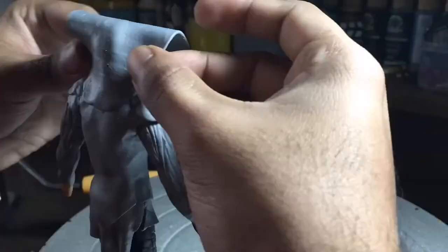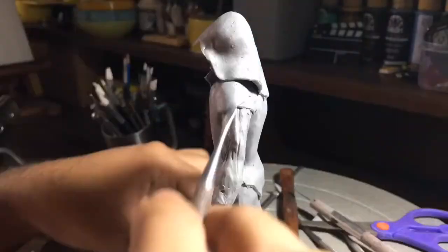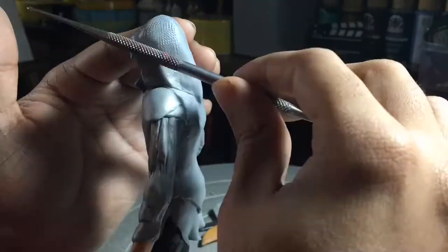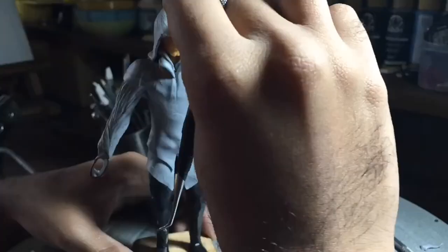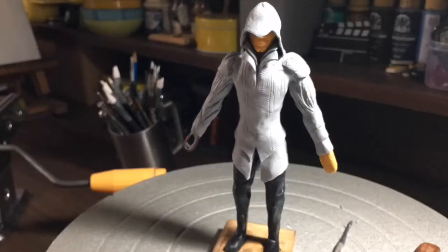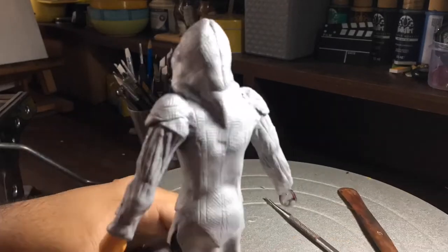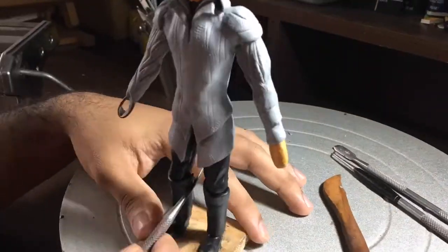Coming back to the clay figurine — the hoodie part was the most complicated part of the whole work. It's a complicated shape and I had to reposition it two to three times, and I still wasn't sure if I'd done it right. The clay was uncomfortably soft in that part, and since we're trying to add texture details with a thin layer, it gets very wobbly and stretches. Sometimes it stretches too much and you have to take off the whole part, reshape it, and reposition it.